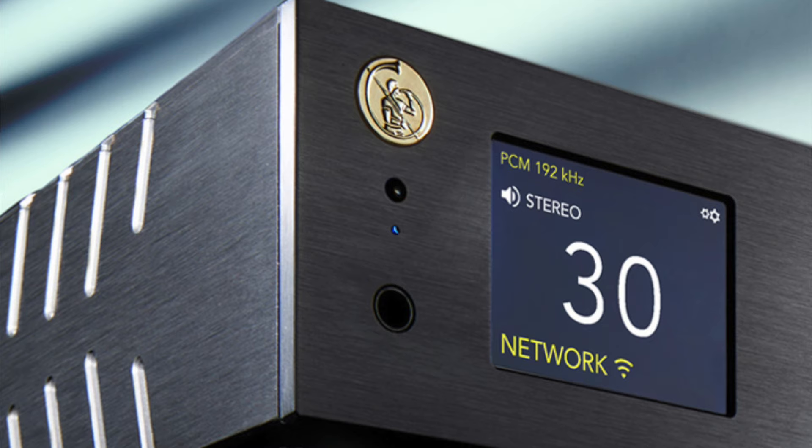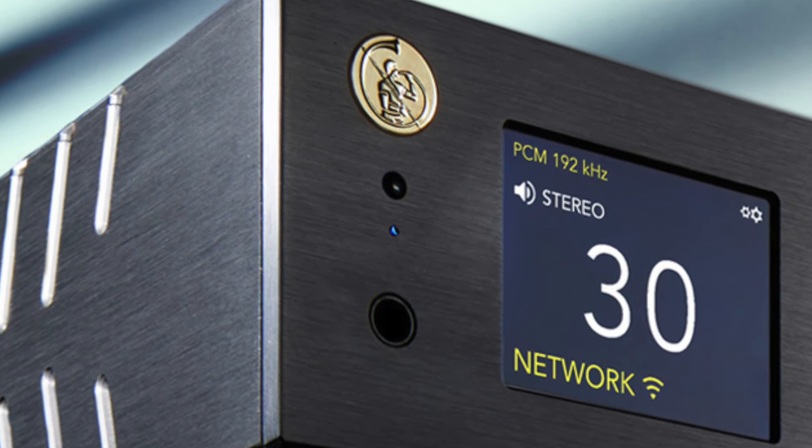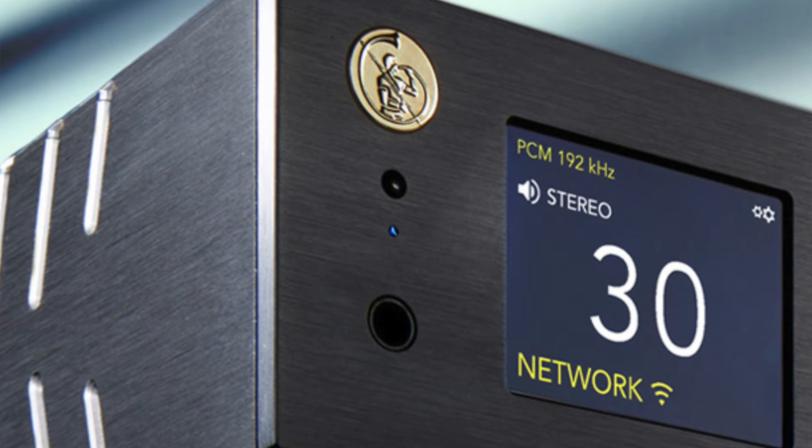The headphone amplifier is impressively good — I almost tried it just as a final thought but ended up listening for hours. It's got two amplifier outputs: one for low impedance and one for high impedance headphones. I tried both, and even with very high impedance, four-figure ohm headphones, the sound quality is remarkable. That is unusual at this sort of price point — it's clearly not an afterthought, and a lot of attention has obviously gone into the headphone amplifier stage.